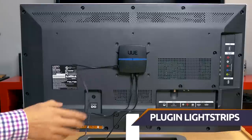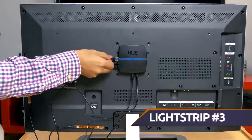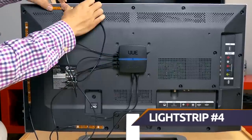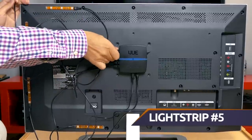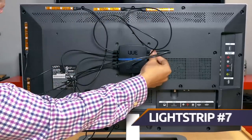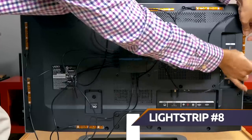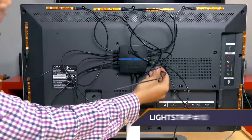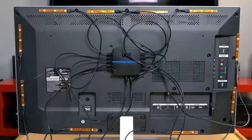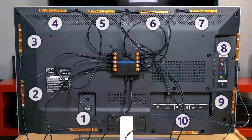Now we're going to go ahead and do this nine more times around the TV. You'll notice that we have two on the bottom, two on the sides, and four on top, which gives you 10 light strips.